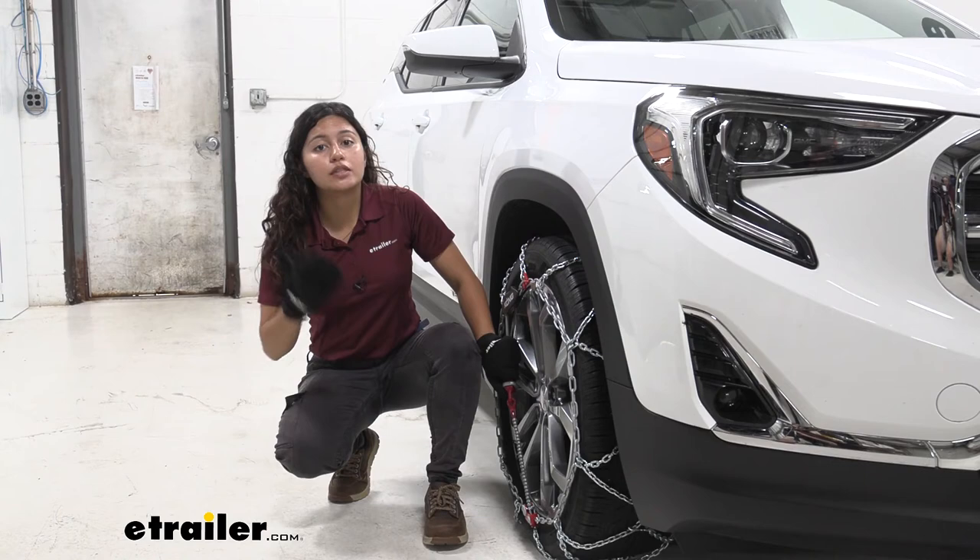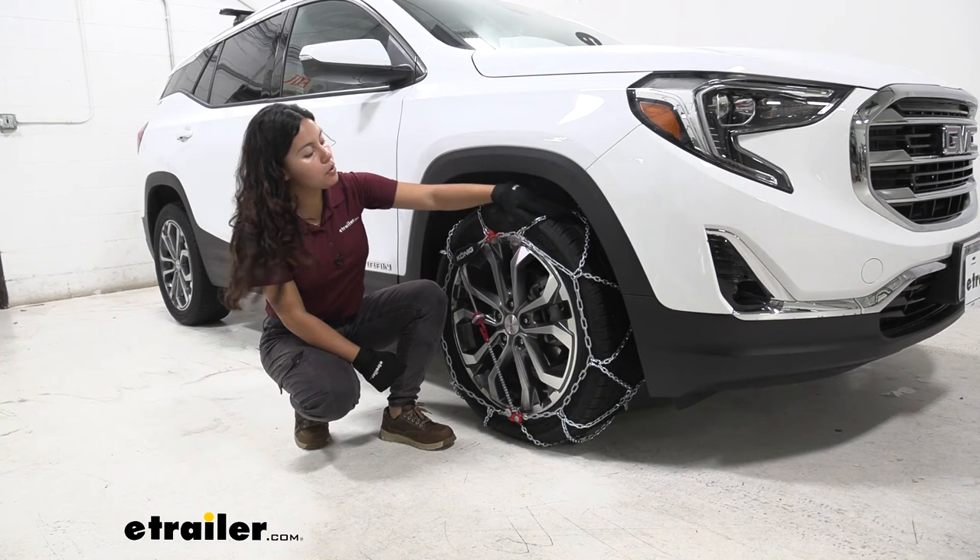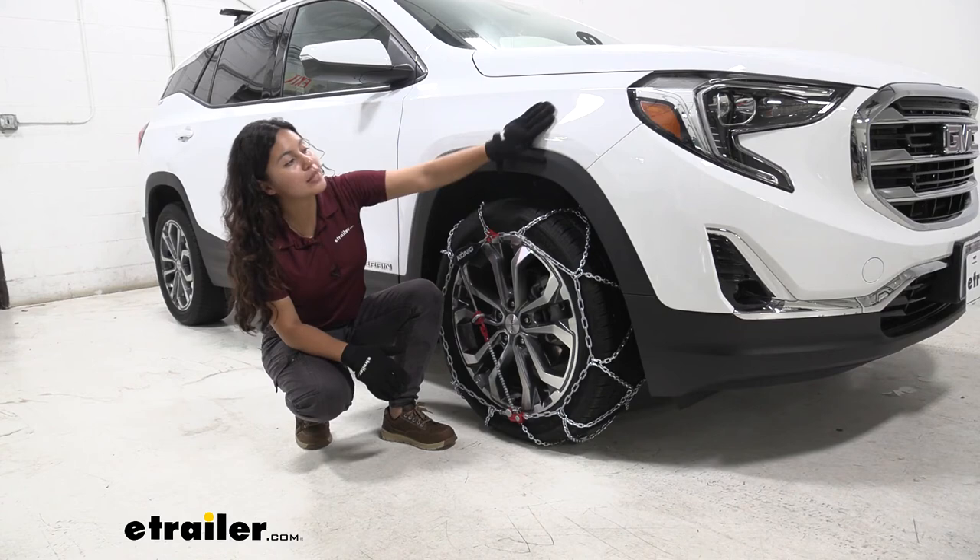And that was a look at the Koenig XG12 Pro self-tensioning snow tire chains on our 2021 GMC Terrain. My name is Evangeline and I hope you enjoyed the journey.